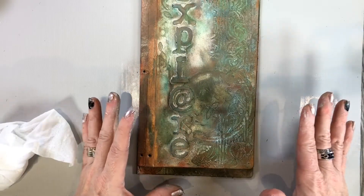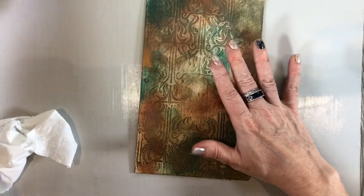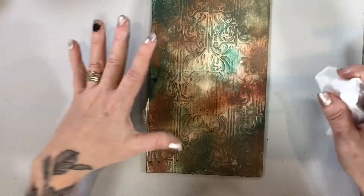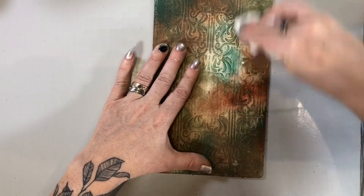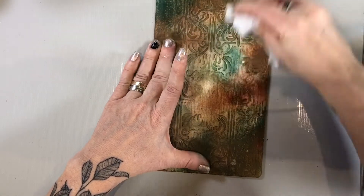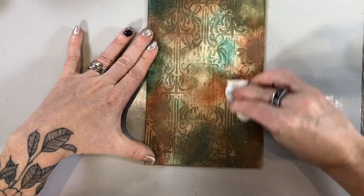Now that you've put all the rust effect paint on the front, you're also going to use the same technique and put it on the insides of your travel journal. One of the ways to create a worn look is just by taking a baby wipe and lifting some of that paint off. What that's going to do is allow the bottom layer of the stencil to come through.